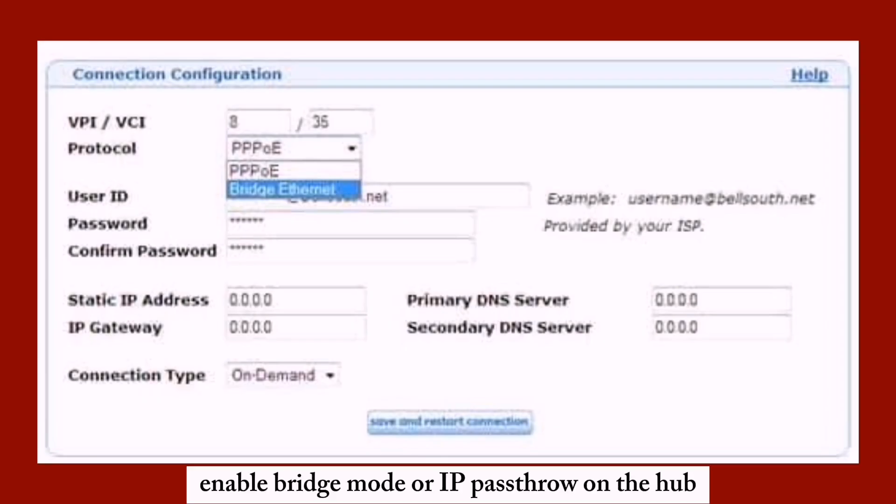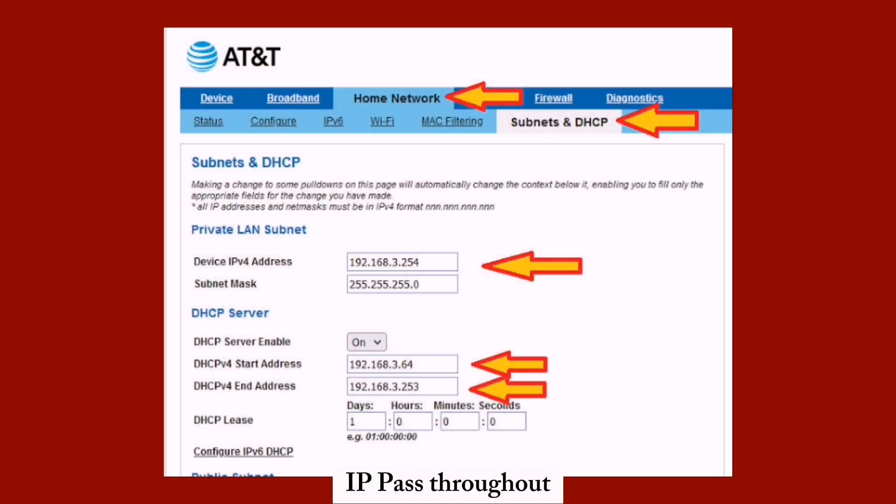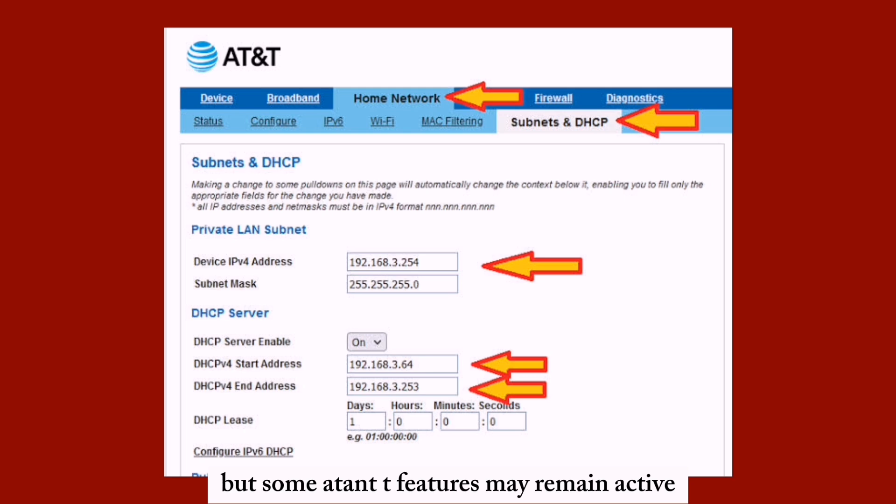IP passthrough lets a third-party router manage traffic, but some AT&T features may remain active.